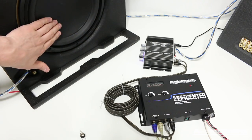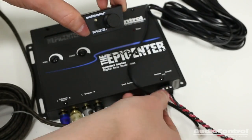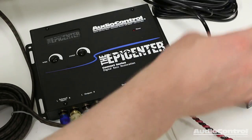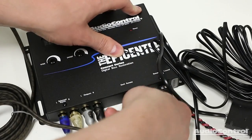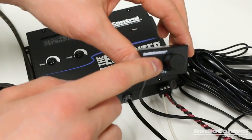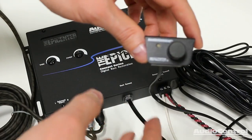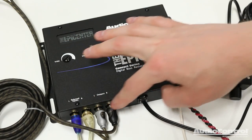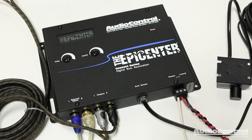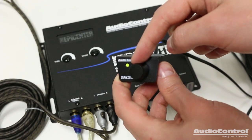On the output side of the Epicenter, I've connected an RCA wire which goes to a small amplifier — I'm using this to simulate what the amplifier in the vehicle would be like — and that amplifier is powering this subwoofer. The final connection to make is to the control dial itself. We plug one end of the wire into the back of the dial and the other end into the device. The adjustment knob should be mounted in a location that is easy to reach so it can be adjusted, and the design also allows for a flush-mount style installation into a dash or bezel.